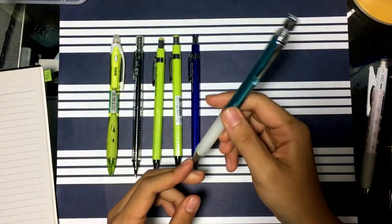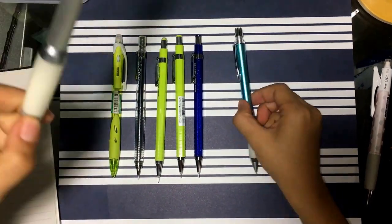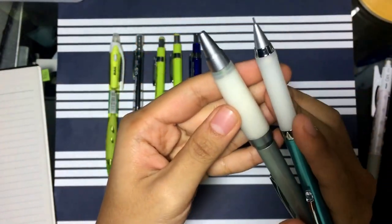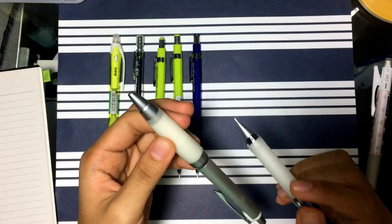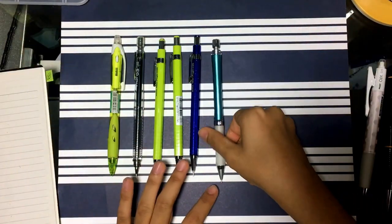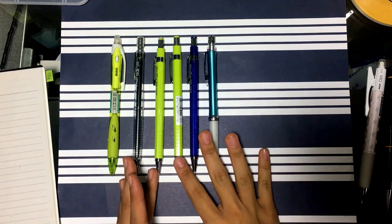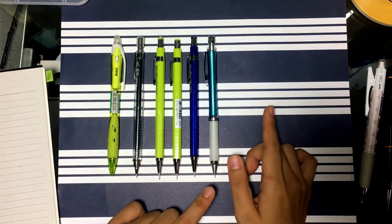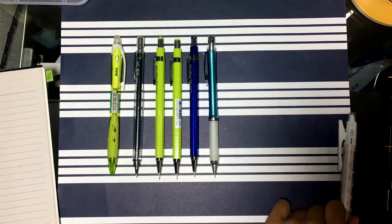On a side note, I have another pen with the same Alpha Gel grip technology. This one has a much thicker grip and it's way squishier — it's so fun. This one is full metal though, so it's more my preference than the pencil. However, it's quite pricey. The Alpha Gel pencil runs about three to four dollars, and this pen can go up to five to seven dollars.